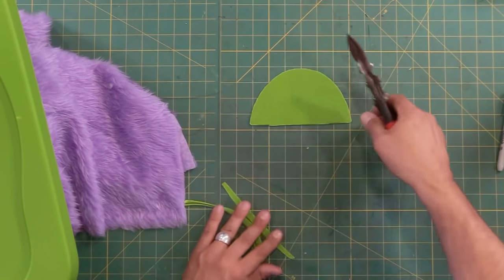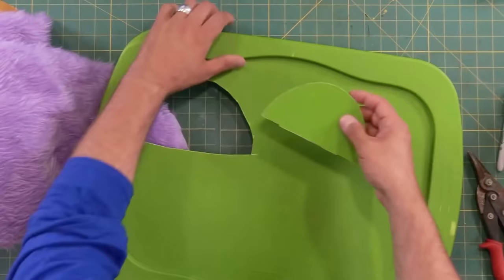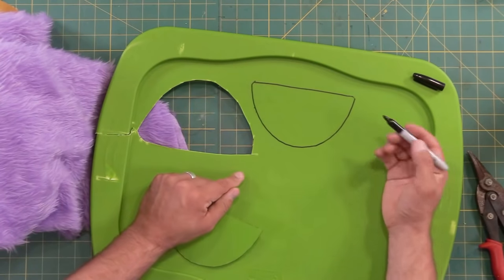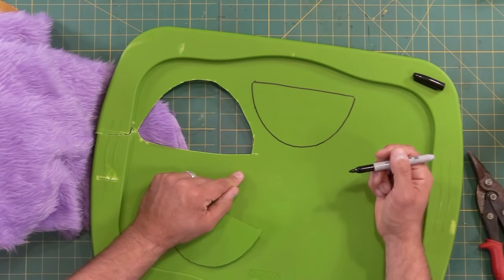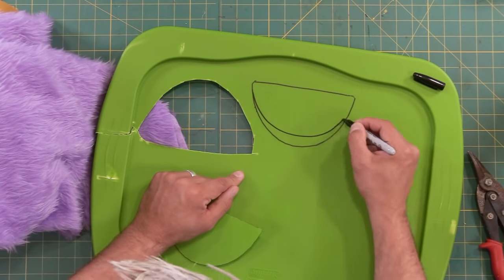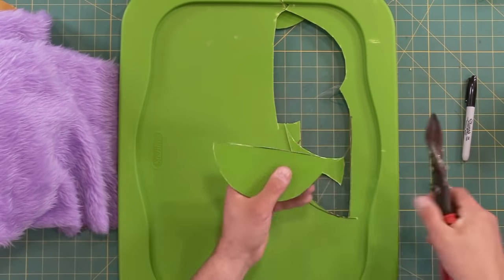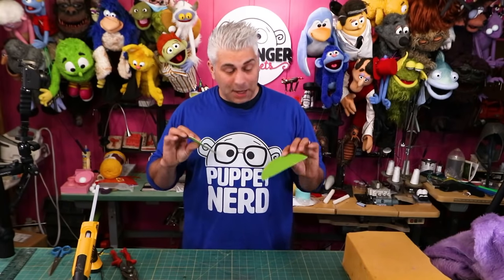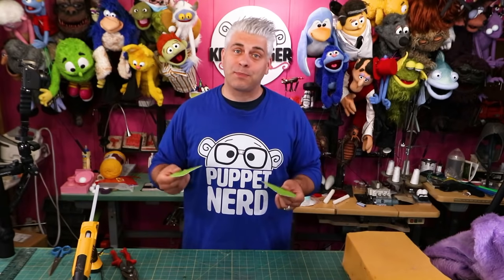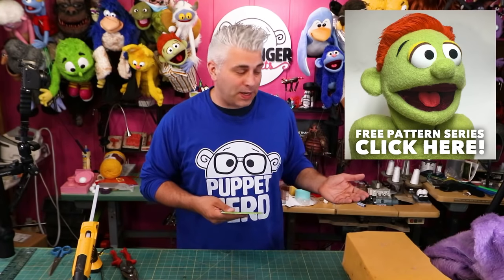I kind of cleaned up the symmetry when I was cutting it out. Now for the bottom mouth plate, I'm just going to trace the top one. I want this puppet to have a little bit of an underbite, so I'm going to make it a little bit smaller. Now we have our two mouth plates. Next I'm going to make the foam head for this puppet. A lot of times I use a pattern for these puppets, and you can use the patterns — I have lots of free ones on my website.